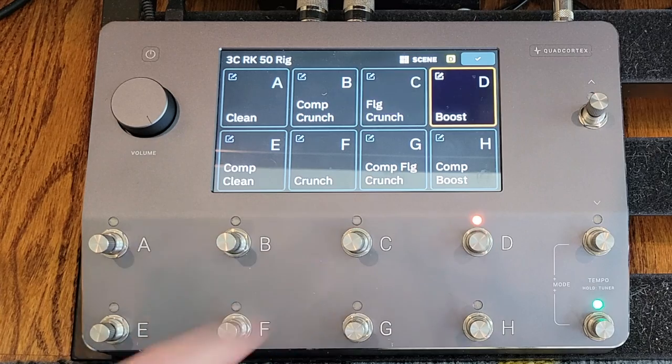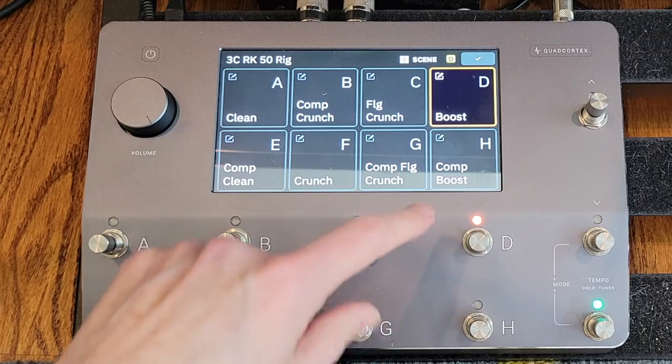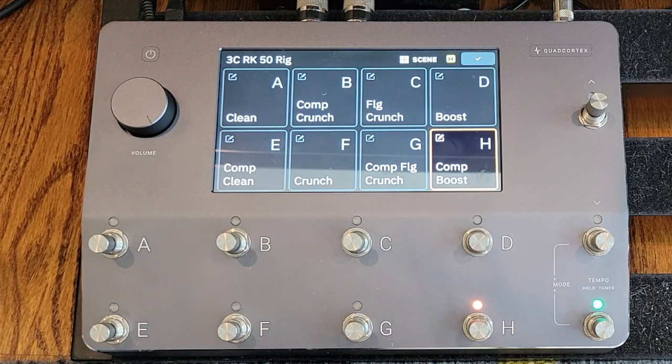And then you've got the boost — the amp has a boost function to really kick the gain. That was a kind of nice lead tone. And then the same thing — I just add the compressor again just to give it a little more fullness.